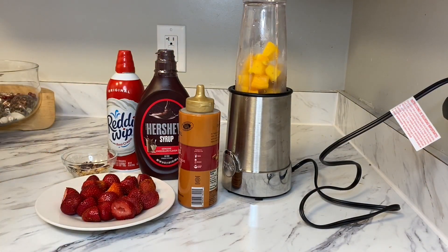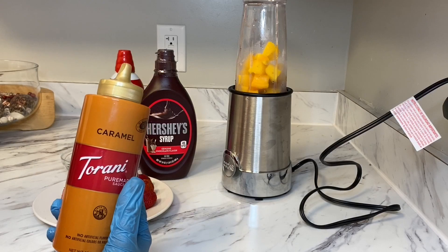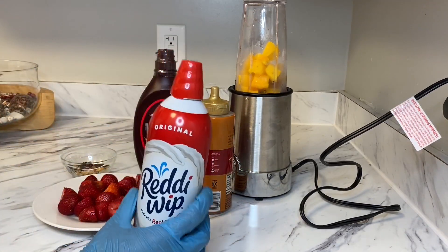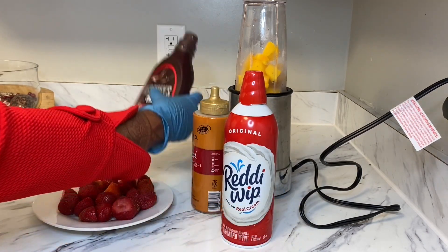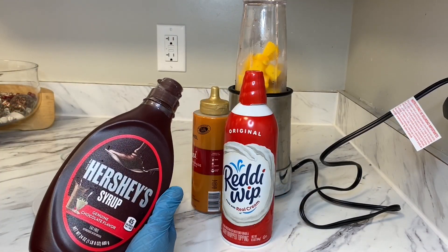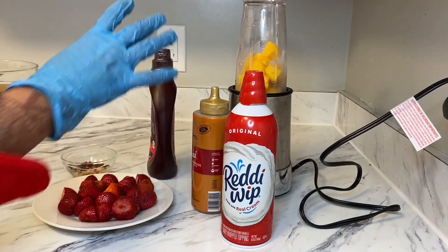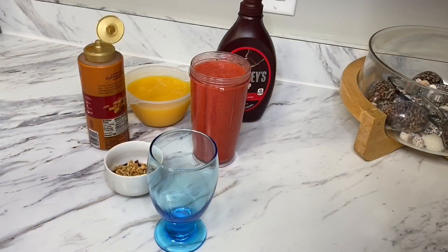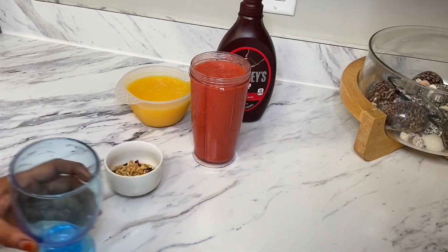You can use the caramel with the caramel and whipped cream, so we need to get a little bit of the chocolate. We need to get the rest of the chocolate, so we need to get a caramel.